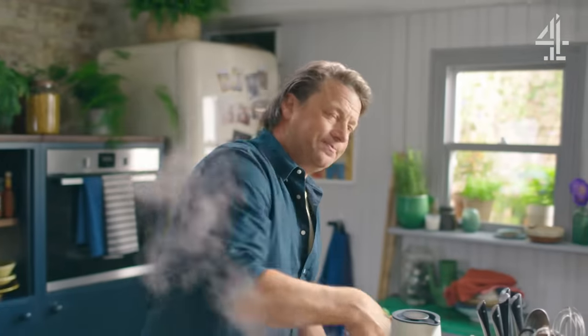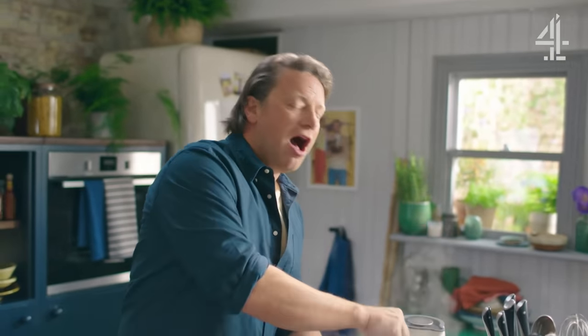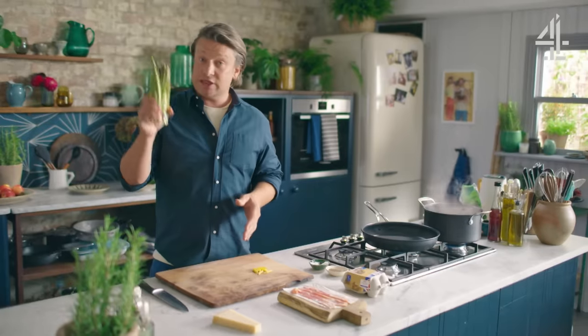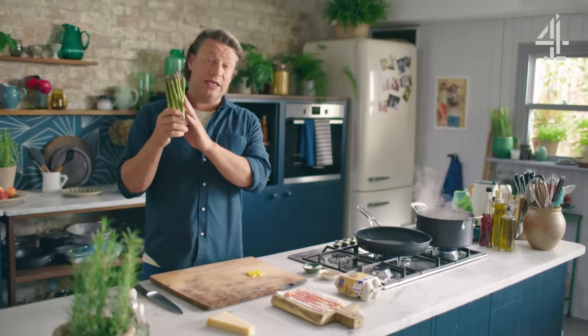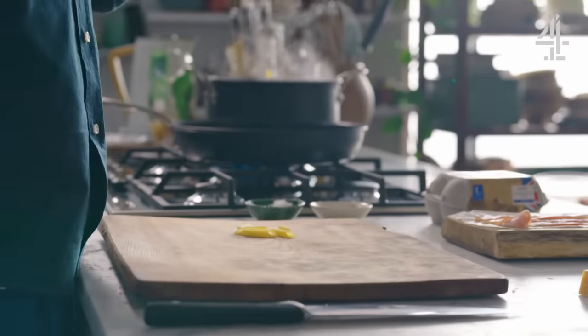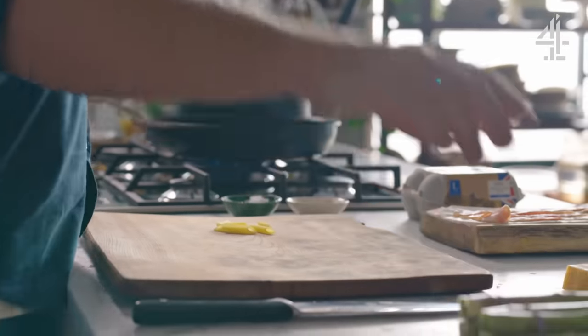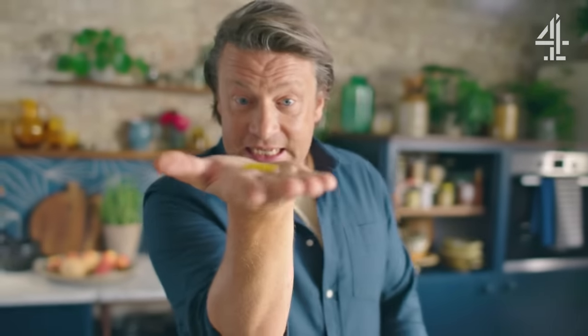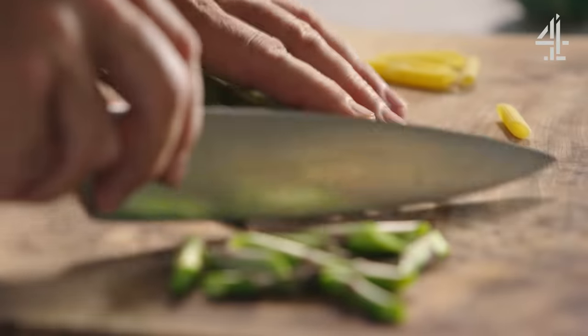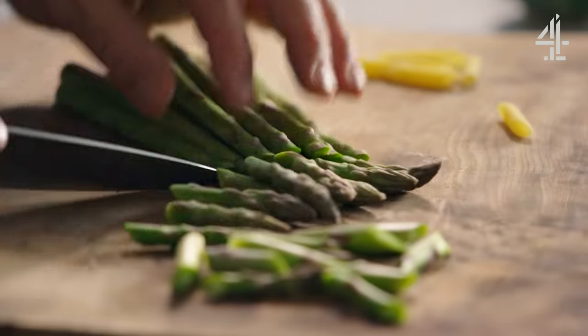I'm going to start by being controversial in the sense of — I'm going to add a veg. This is not classic at all. I'm going to use some lovely asparagus. Why? Because it cooks really quickly, because it's sweet and delicious, because it contrasts the salty, smoky, savoury flavours. What I would encourage you to do is to cut it to around the same size as the pasta. I'm just going to cut the asparagus stalk at a slight angle.